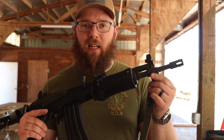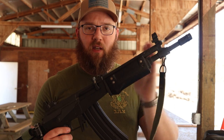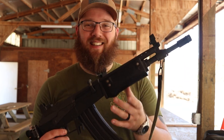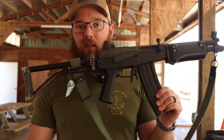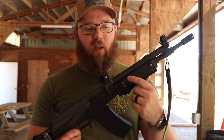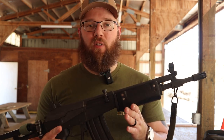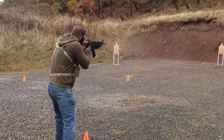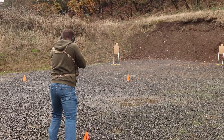There is no bayonet lug or anything like that on the SAR models — the short versions. The longer versions might have things like that and bipods, but that's not something we're dealing with here. There's a standard gas tube up top, and there are options if you wanted to put railed gas tubes on these, not really something I'm particularly worried about, but options are out there.